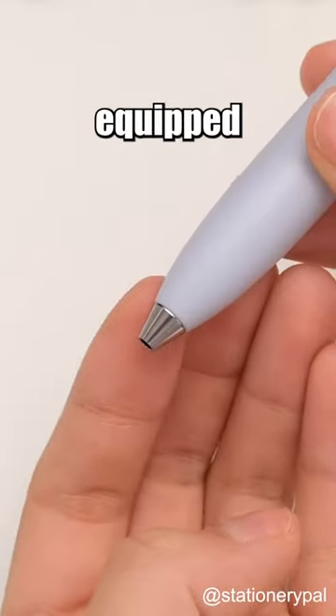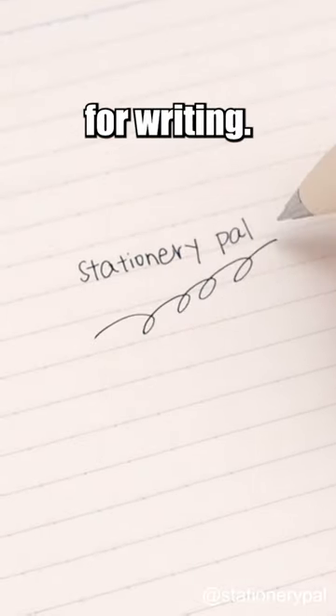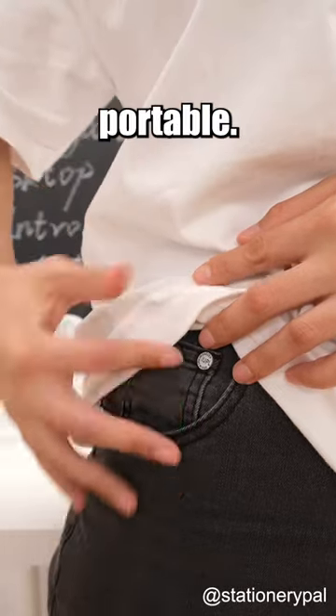The pen tip is also equipped with a metal stabilizer, making it perfect for writing. The compact design is portable. So,